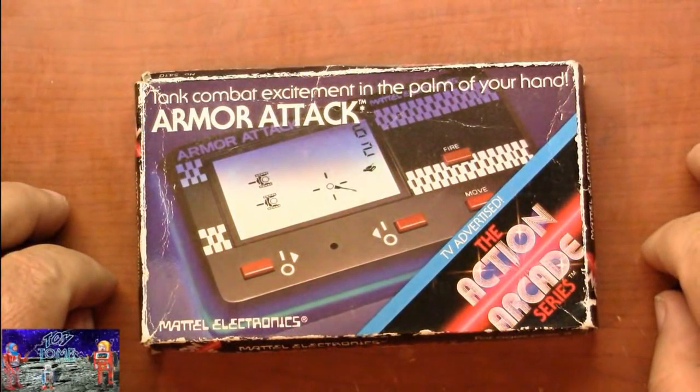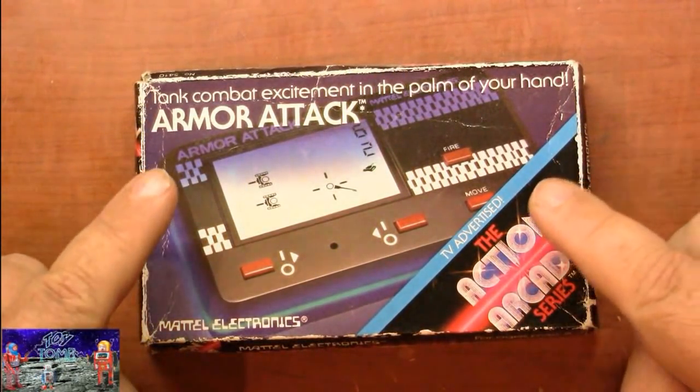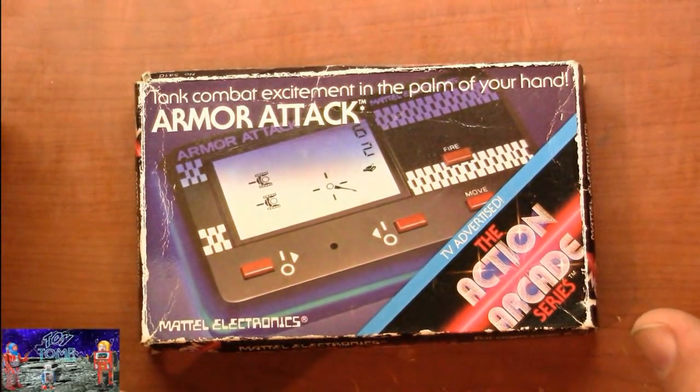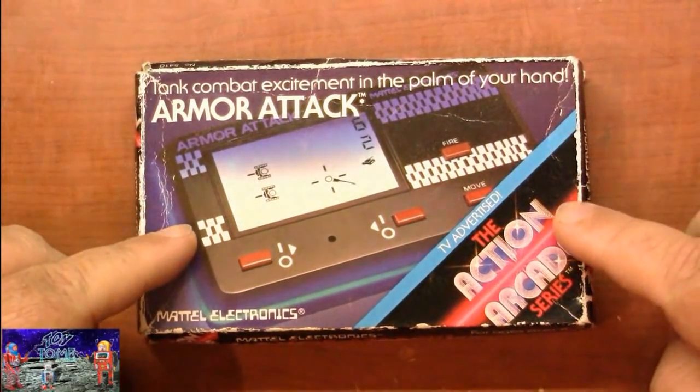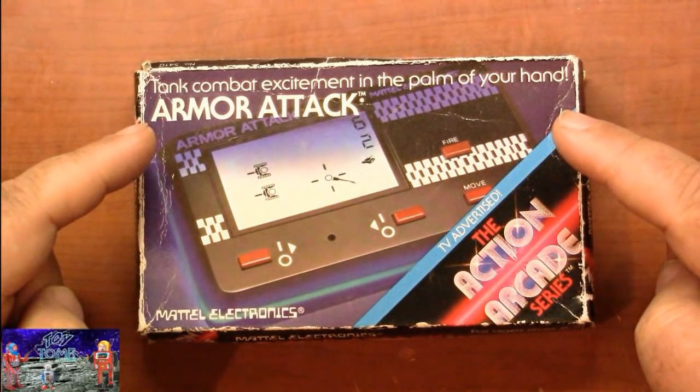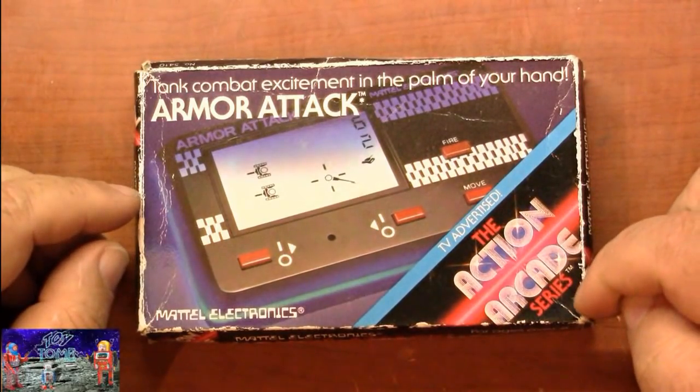Here's a neat little game I've added to my collection just recently. I did have one of these back when it came out in the early 80s — I lost the crazy thing, but I was able to get another one. It's Mattel Electronics Armor Attack, part of the Action Arcade series.